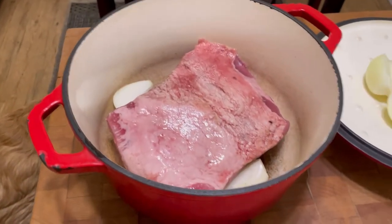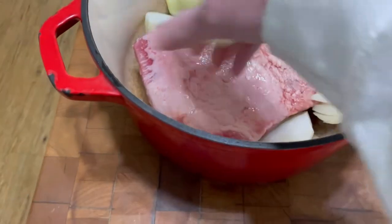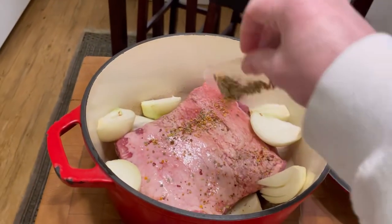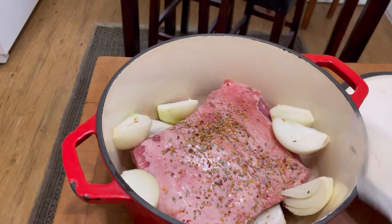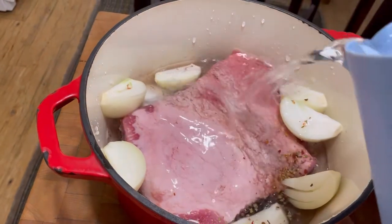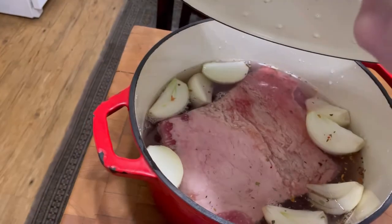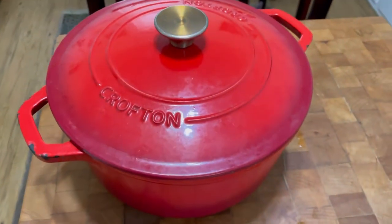Corned beef is all rinsed off. I put it in the Dutch oven fat side up, and I cut up two onions and I'm just going to drop them all around it. Now this spice packet that comes in with the corned beef — a lot of people toss it out, but I use it. Put it right in on top. Then I put water in, just enough to come up to the top of the meat. My oven is preheating at 350 degrees. We put the top on and she's going in the oven for three hours.